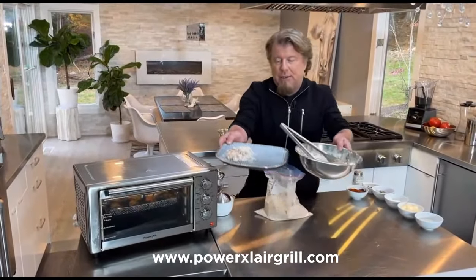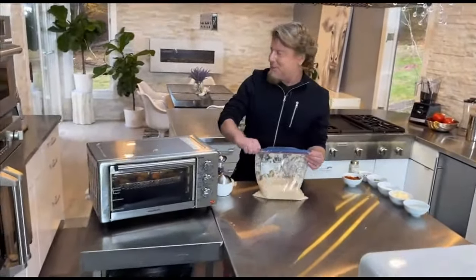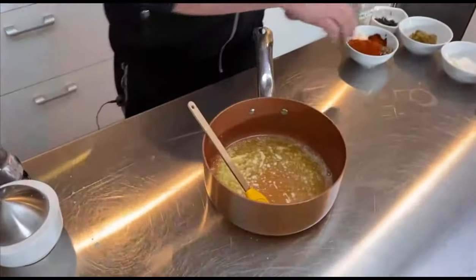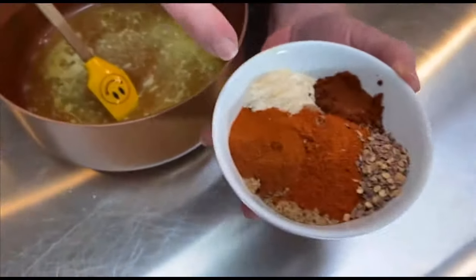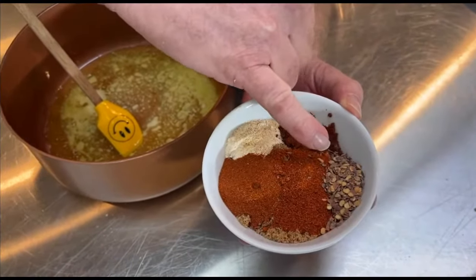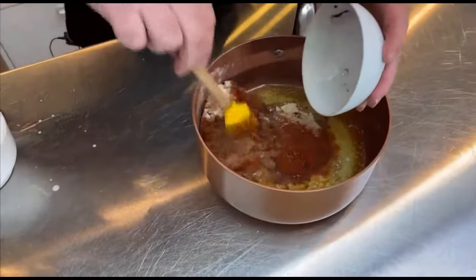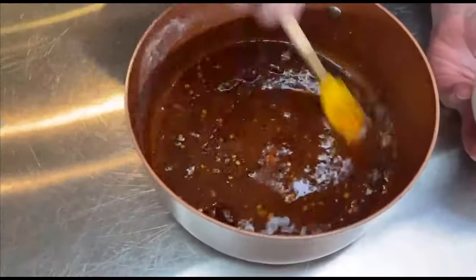Let me move these out of the way because I want to get to the important part — the Nashville hot sauce. There's a lot of recipes for Nashville hot, and listen, they're all good. Here's one that I use, it's pretty simple. There's about a stick of butter in there and I melted it — nice and melty butter. And then here we have chili powder, paprika, cayenne pepper, garlic powder, red pepper flakes, and brown sugar. Salt and pepper. I put it all in one bowl and pop it right in.